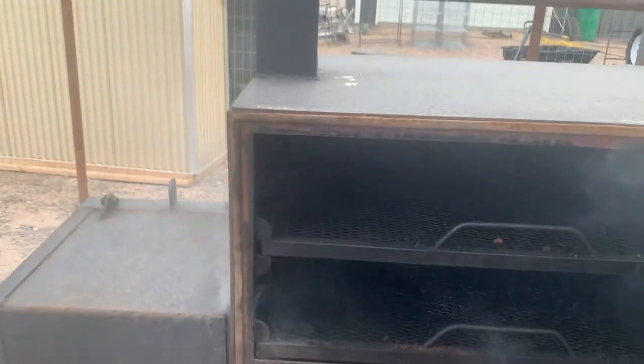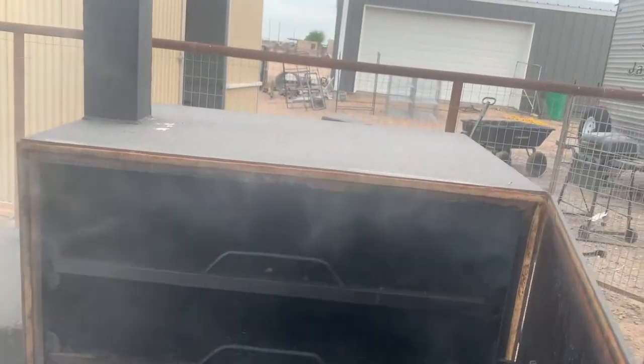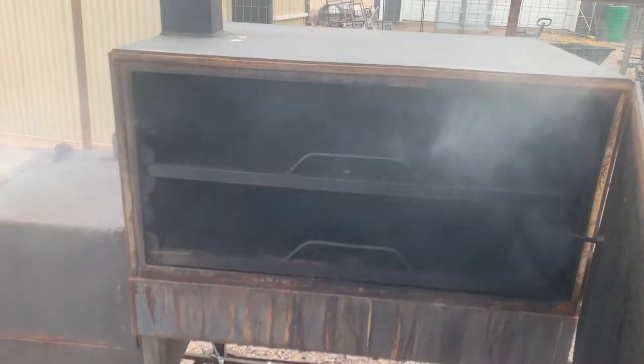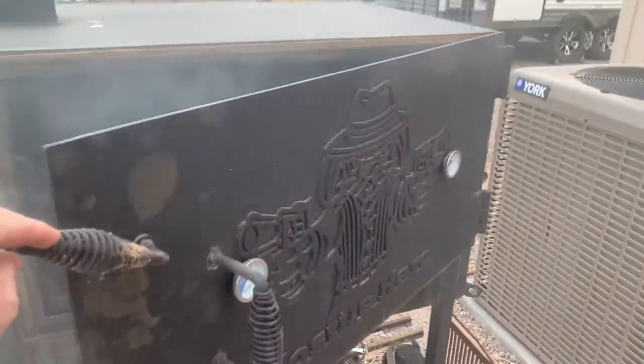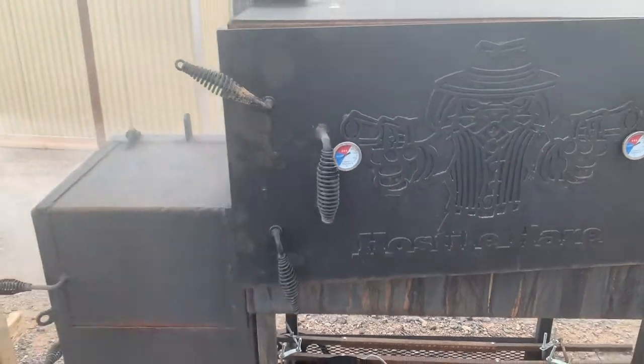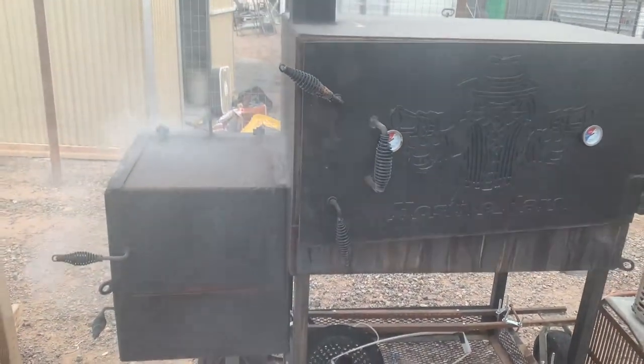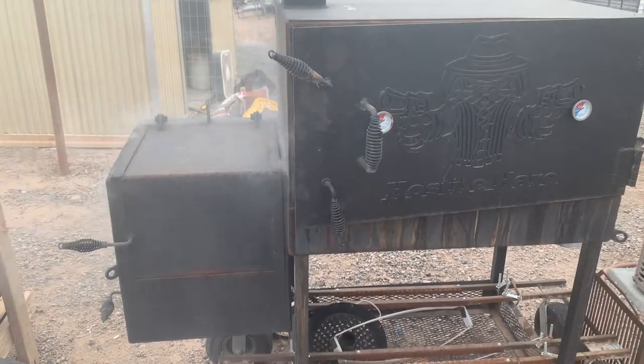So I'm just firing it up. I'm going to get that nice clean smoke, which we don't have yet. So we're going to let it go for another 15, 20 minutes. Probably smoke around 250 today and throw a rabbit on — probably an hour or so. It's a smaller rabbit. And then throw some quail on. Got them all rubbed and waiting.